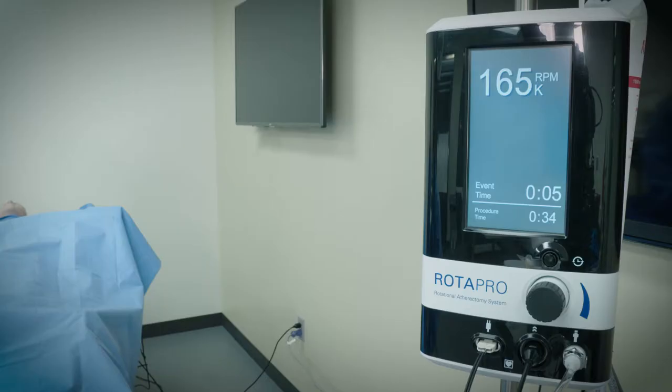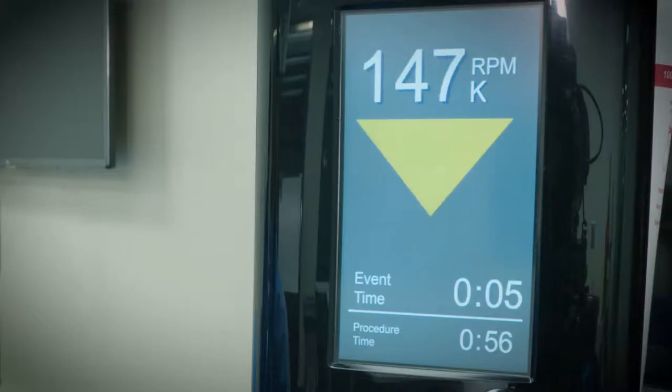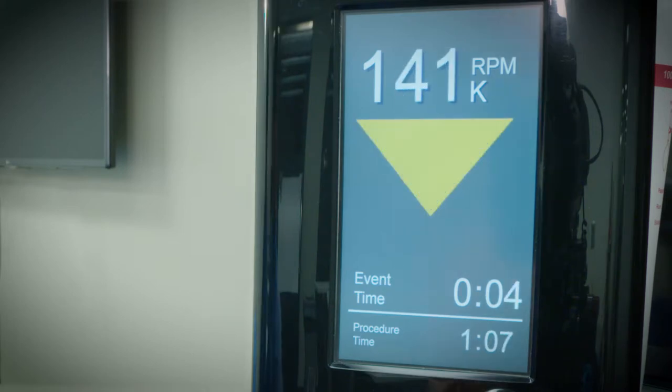While rotating, a yellow triangular outline will appear when rotational speed drops more than 5,000 RPM below the free lumen platform speed. A solid yellow triangle will appear when rotational speed drops more than 10,000 RPM below the free lumen platform speed.